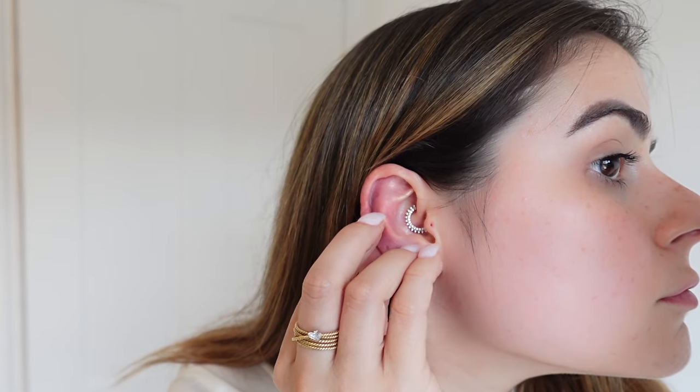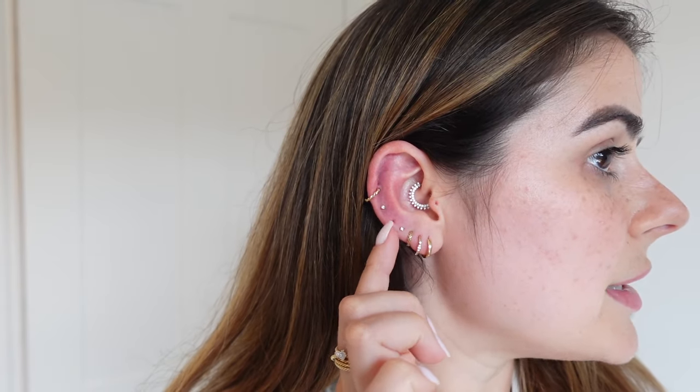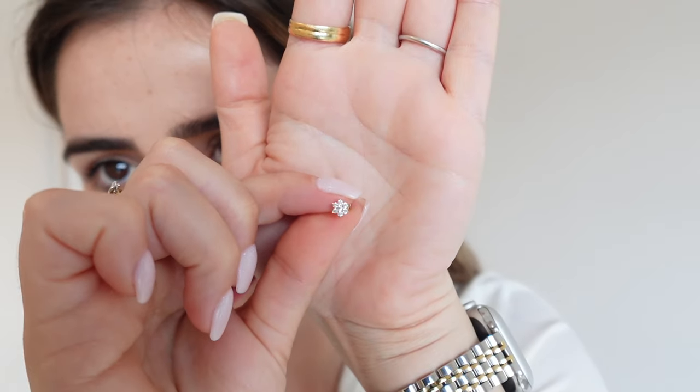I managed to get that one in. Then for a mid piece I'm going to go for our Lexi Flower — this flower is so beautiful, in 14 karat solid gold. I'll put the bar in first, though I have to say these are the sorest piercings I have; I've had them for years and it's just such a hard piercing location.